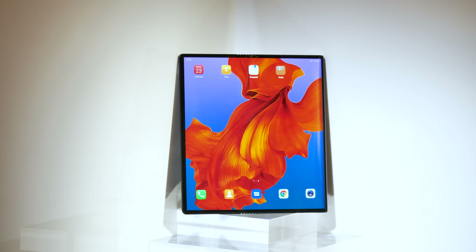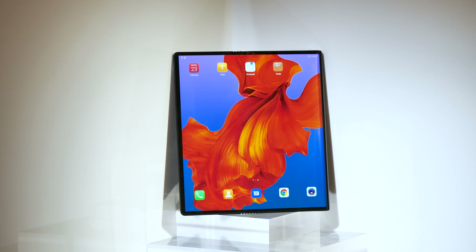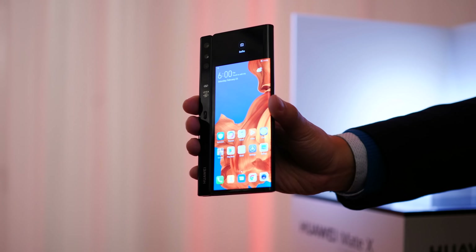When it's fully flat, it gives you an eight-inch squarish tablet display. In everyday phone mode, it's got a 6.6-inch 18.5:9 panel, about the same size as a regular large phone. And around the back of that fold is a 6.38-inch 25:9 secondary display area.